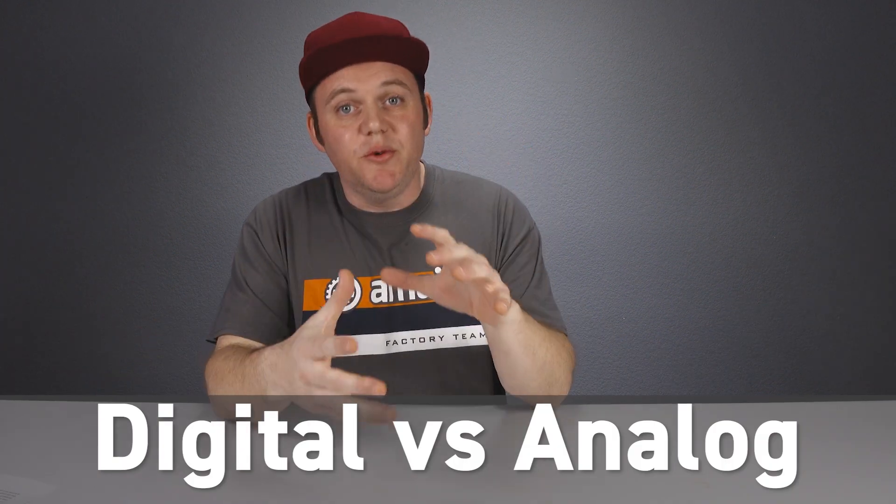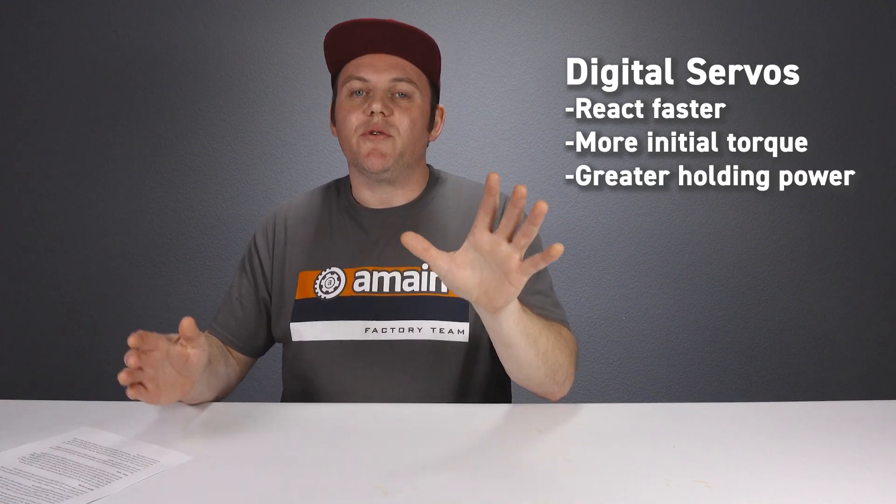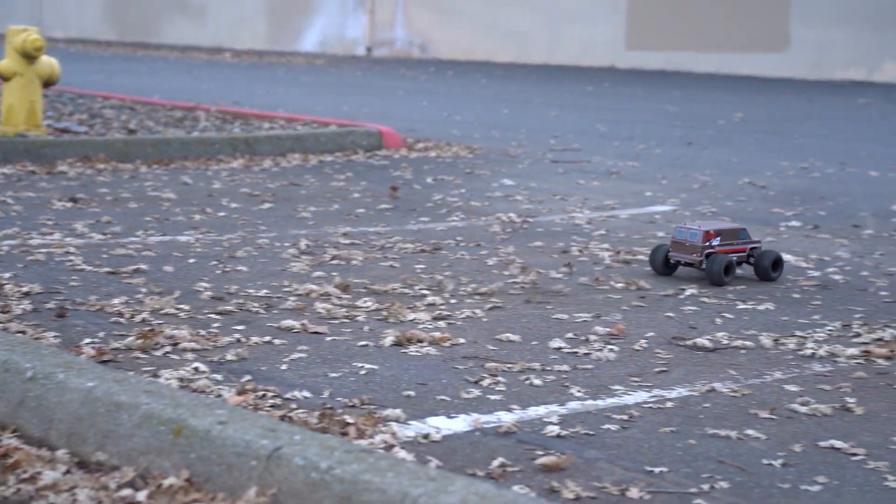Digital servos are the newer technology and aren't that different from analog servos. The main difference is how the servo interprets and processes the signal data coming from your transmitter or receiver. In essence, the response rates from a digital servo are much higher, allowing digital servos to not only react faster but produce more initial torque with smaller adjustment movements — and especially when other forces are trying to push the servo from its holding position. Digital servos are more expensive, but they're really recommended whenever high speed, high torque, or high precision is required. For something like a lightweight one-tenth scale backyard basher, an analog servo will work just fine.